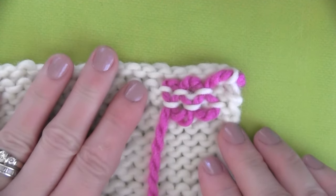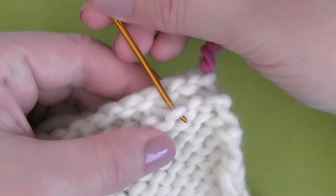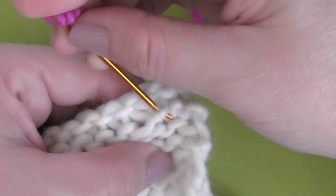And if you're excited to be weaving in your ends at this point, go ahead and hit like. It really helps me out.